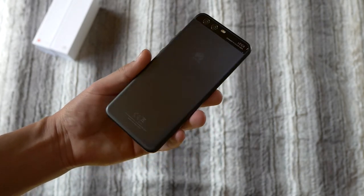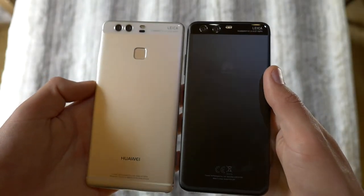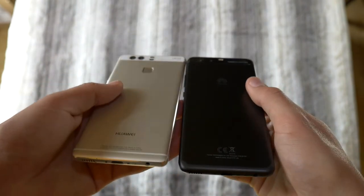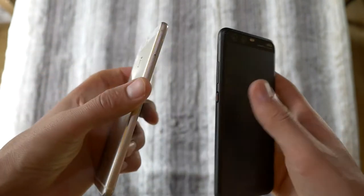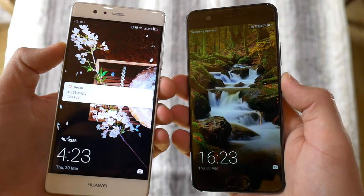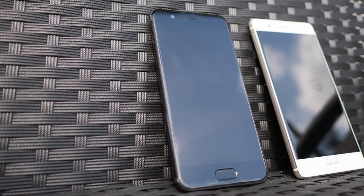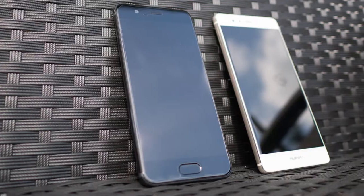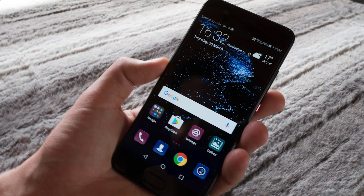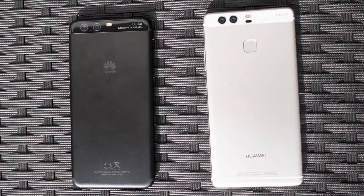Even considering these problems, the P10 is a huge upgrade on the P9, even if the specifications do not show it. Since I have a P9, what really excites me about this device is the display. It is 5.1 inches with 1920x1080 pixels, slightly smaller than the 5.2 inch display on the P9, but the feel in the hand is much better, thanks to the curved sides and ever so slightly narrower body.